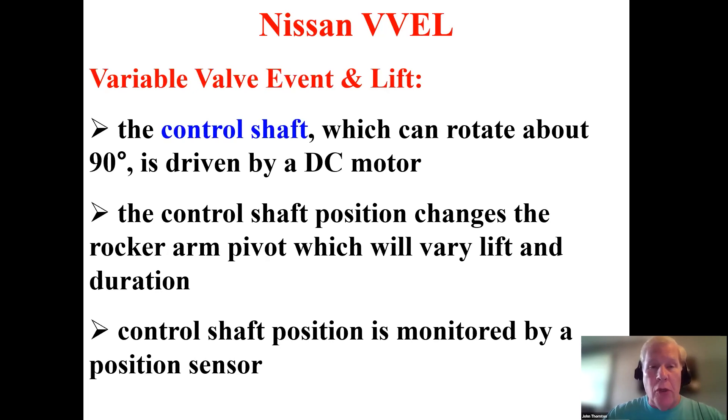There's also a second shaft called the control shaft. The control shaft does not spin like the intake shaft — it can rotate approximately 90 degrees, controlled by a large DC motor, not unlike early Valvetronic BMW systems. The job of the control shaft is to change the rocker arm pivot point. By changing the pivot, we can vary lift and duration. The control shaft is monitored by a position sensor that outputs a raw voltage of approximately 600 millivolts key-on engine-off, then converted into degrees. At idle we might see 6, 7, 8 degrees; running down the road at higher load, that number moves to 30, 40, 50, 60 degrees.